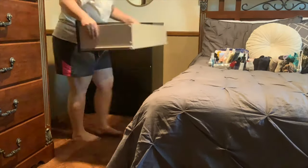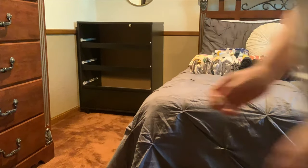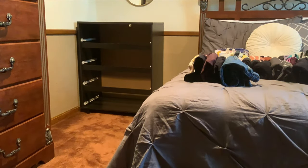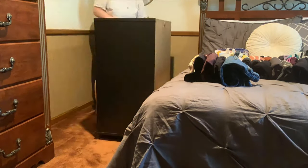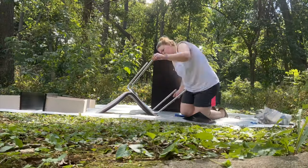Here you can see what the dresser looked like before I painted it. The desk was also the same color, which you'll see later. The first thing I'm doing is just emptying out all of those clothes and taking out the drawers so I can move the dresser outside. It's a heavy one, so I definitely could not carry it by myself — I got my boyfriend and his buddy to carry it down for me.